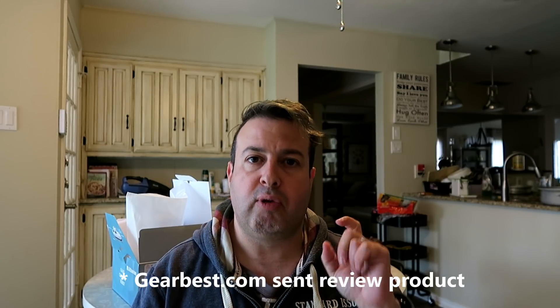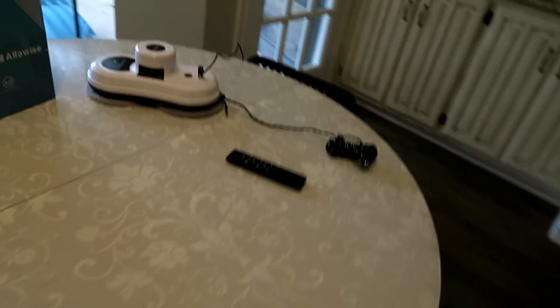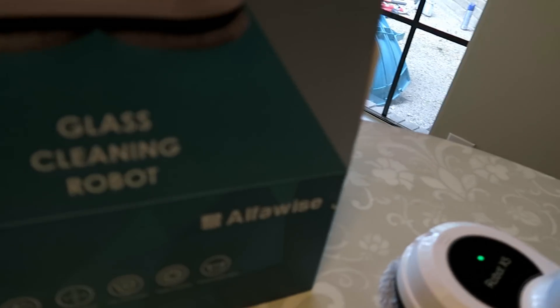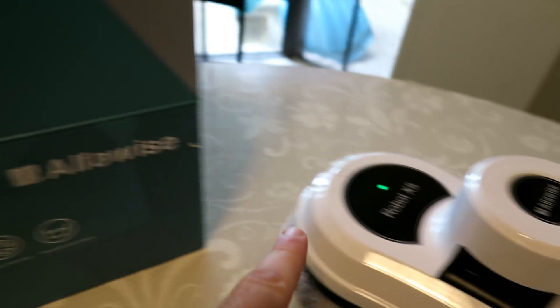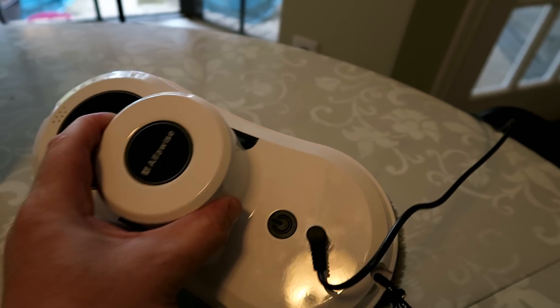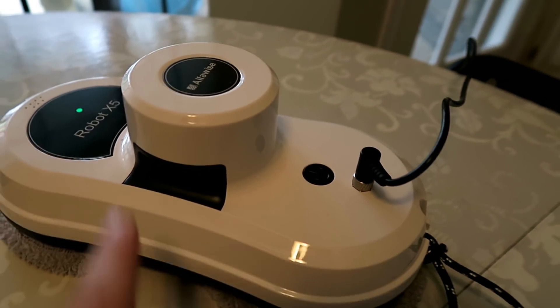Today I'm excited to show you a robot that will be able to clean your windows. This is a glass cleaning robot, it's made by Alphawise and this one is the Robot X5. It's not so big — actually quite small.